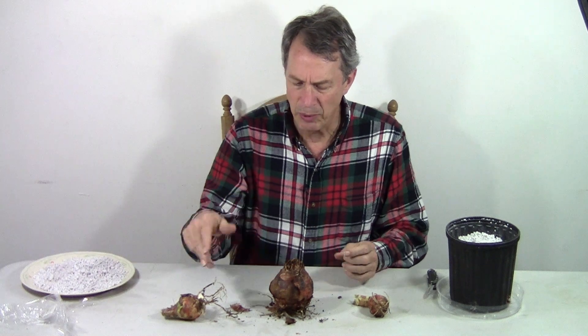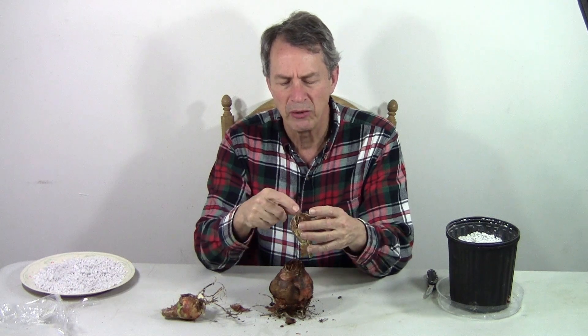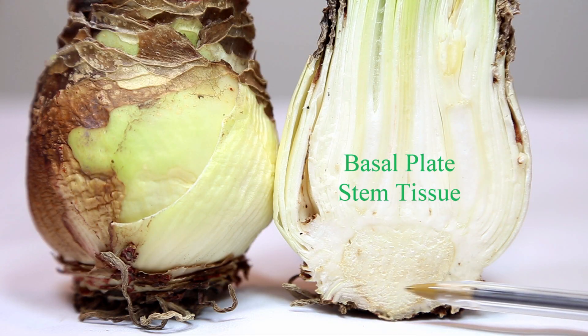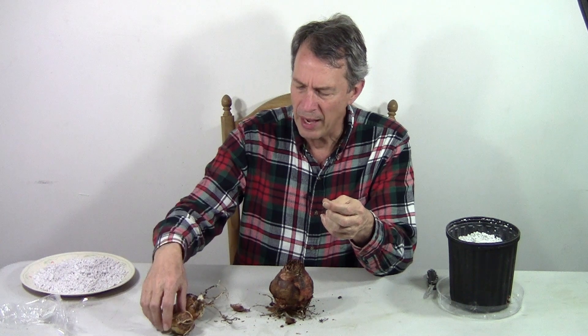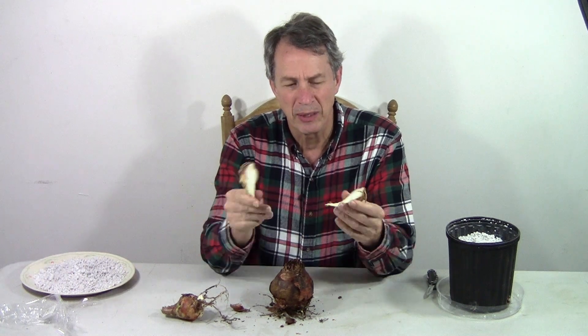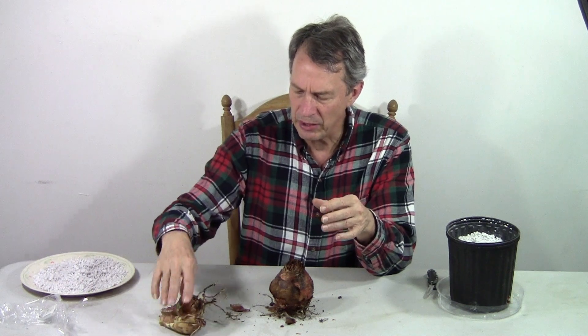You can cut these bulbs in half — I've cut this one in half. You can cut them into quarters, and as long as you leave some of the basal plate on here, you can get more. So now I've got two. It'll take a little time for them to dry up and then get planted, and it'll grow, but eventually it will give me two instead of one. So I can clone — I can cut this again and have four. I'm cloning and I'll have identical new plants because they are from the same original plant. That's an easy way to get more.